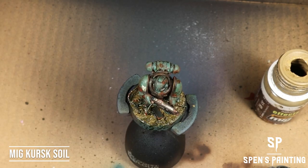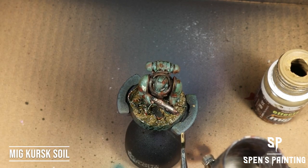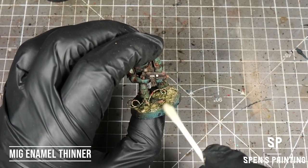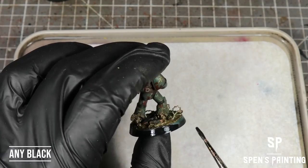The last couple of things — clean up the rim of the base using some enamel thinner and a cotton bud. And once that's dry, paint the rim of the base black.